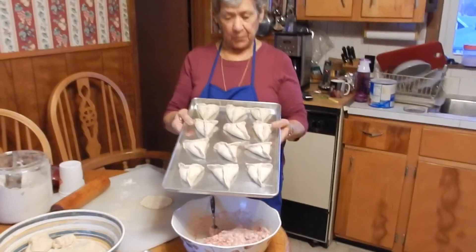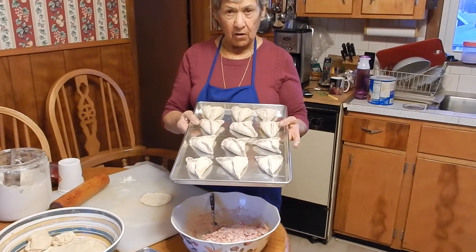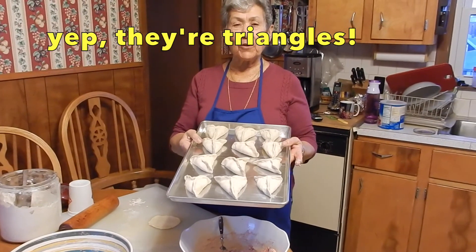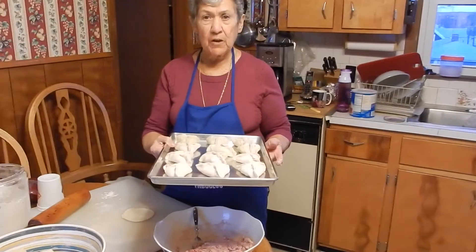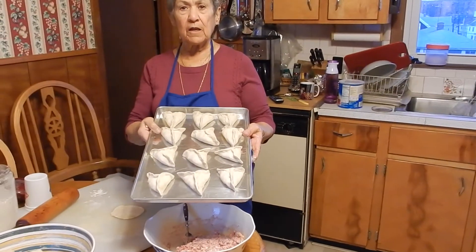Now we close them tight and make them like a triangle. And we're going to stick them in the oven for about 20 minutes. When you see they're brown, then they're done.